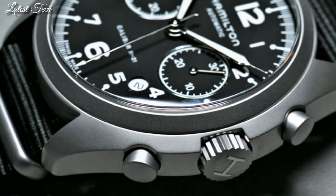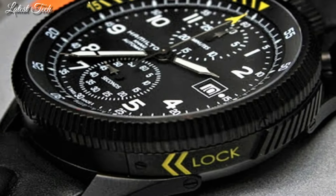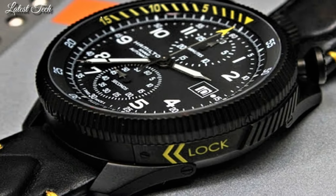Hello everyone! Today I am going to show you the best Hamilton watches for men, 2024, based on specifications.